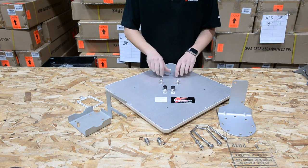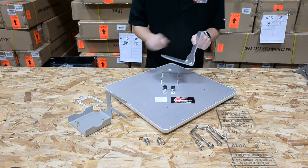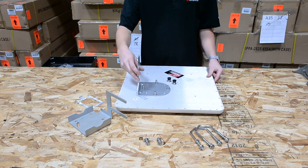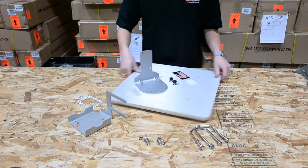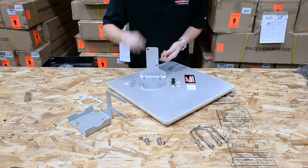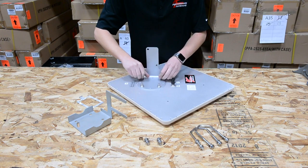First, take the nuts off of the antenna. You're then going to want to put the bracket onto the antenna. You'll notice this antenna can be mounted in dual slant or in a horizontal vertical configuration. We're going to be doing this one in dual slant today. Take the nuts you just removed and add them back onto this, then tighten them down with a wrench.